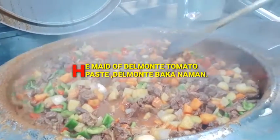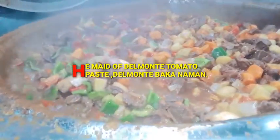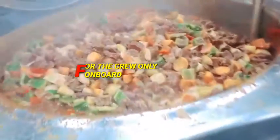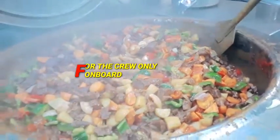So put all the ingredients inside here. Look at this, guys — it's cooking in the large bowl. A ton of beef we have here. This is for the crew, for the crew only on board, guys.